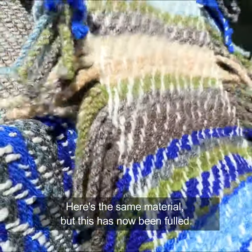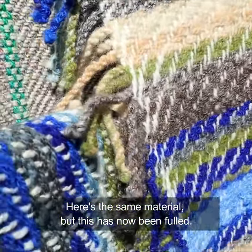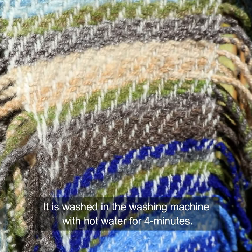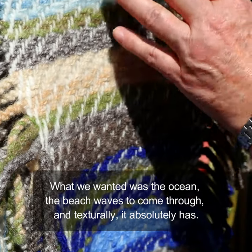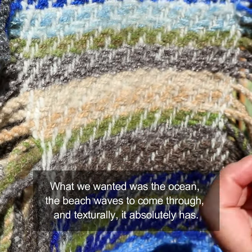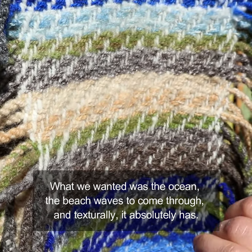Here's the same material, but this has now been fulled. It's washed in a washing machine with hot water for four minutes. What we wanted was the ocean and the beach waves to come through, and texturally it absolutely has with the fulling.